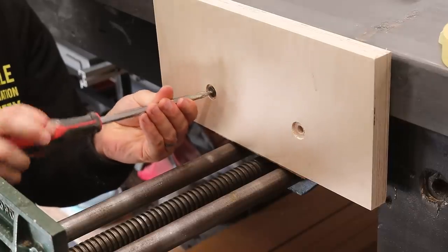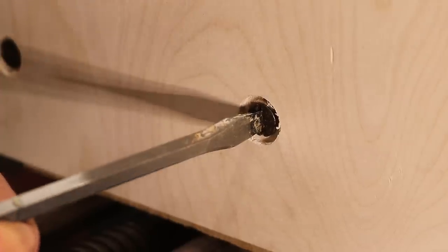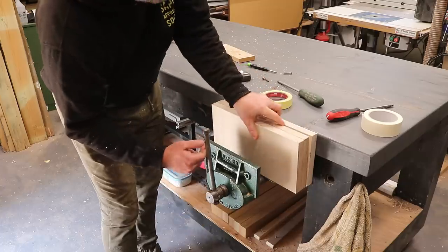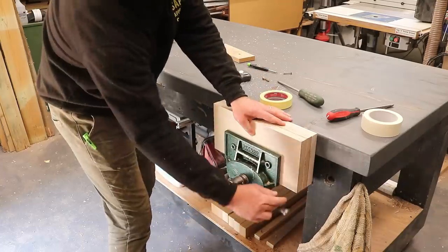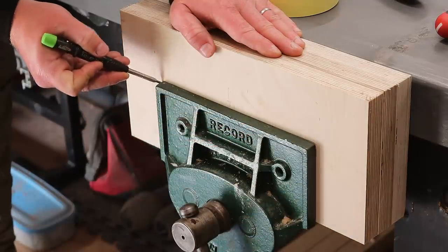To secure it I've got that small shim underneath again just to position it. I want these other two pieces to be aligned, so I get them positioned and then draw around the front plate of the vice and I'll cut that area out using the bandsaw.